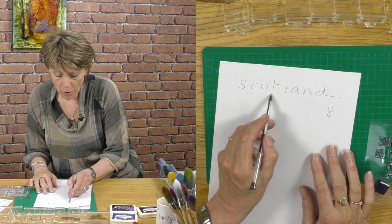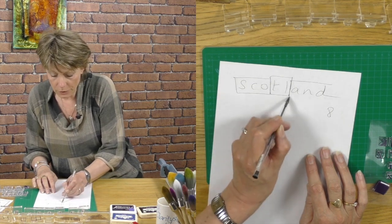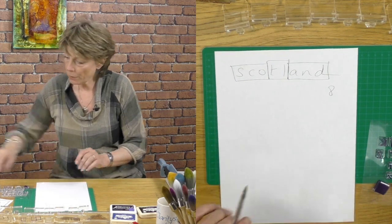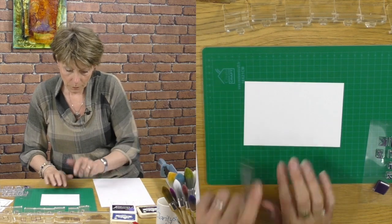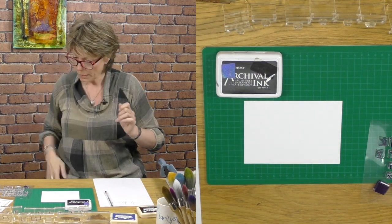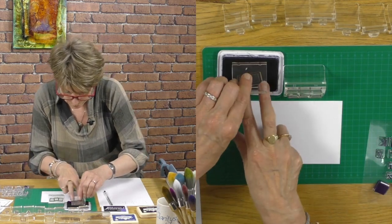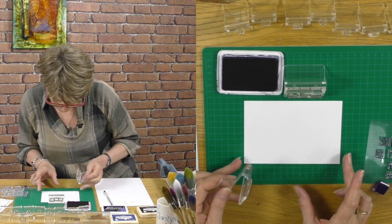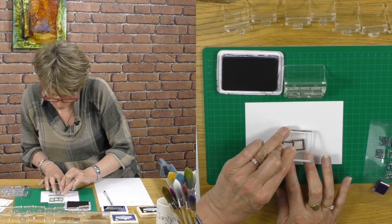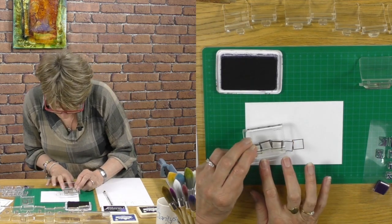My suggestion is that we work from the center outwards. So I could take a two-square, a three-square, and another three-square — and that's what I'm going to do. This is a really simple trick for centering your work. I'm going to use black archival ink pad to give us a nice sharp image, and I'll put the two-box in the middle, then add the three-boxes on each side.